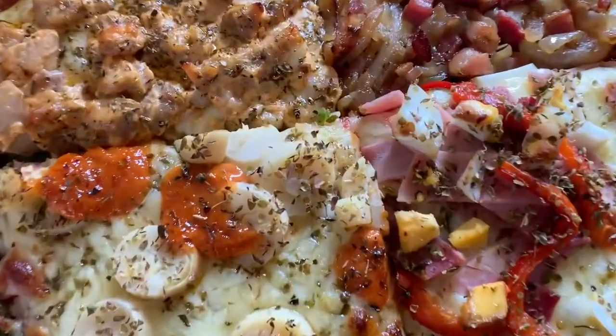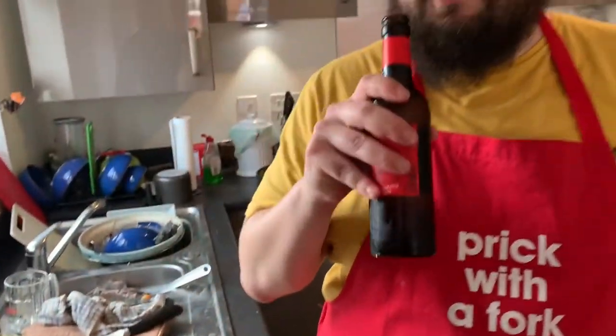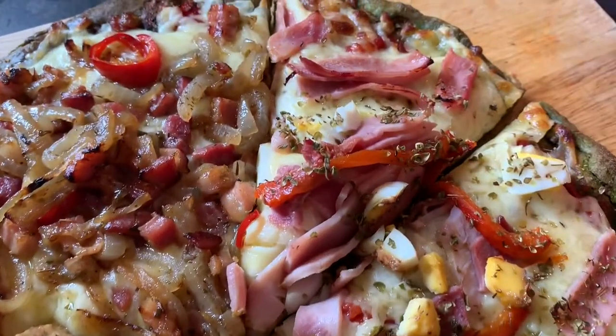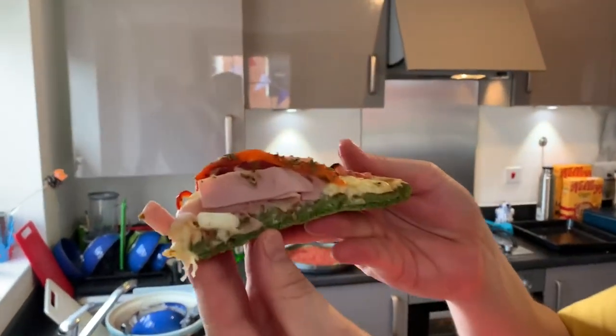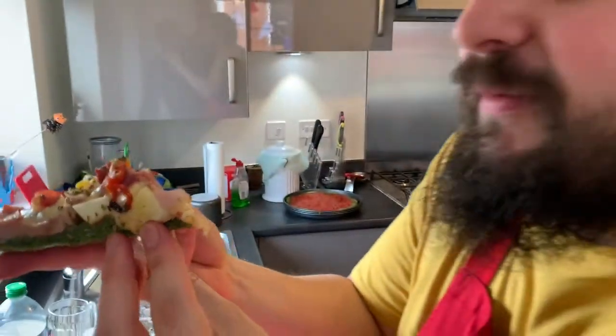All of the pizzas are now out of the oven and oh god, don't they look just amazing! Pizza and beer is a combination made in heaven — grab your beer or non-alcoholic beer. I'm going to cut one of these slices and just dig in to show you what it looks like.